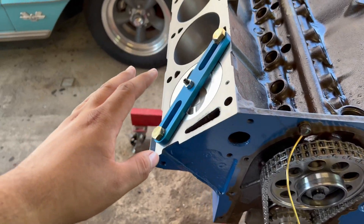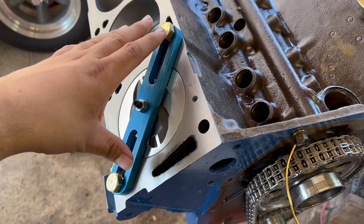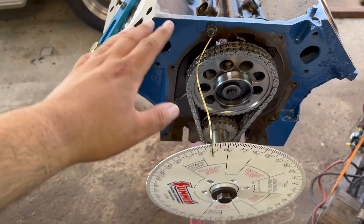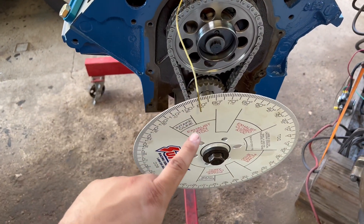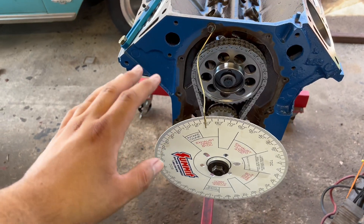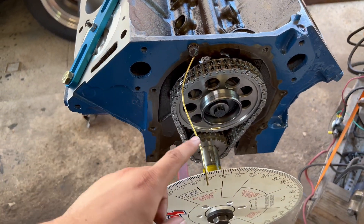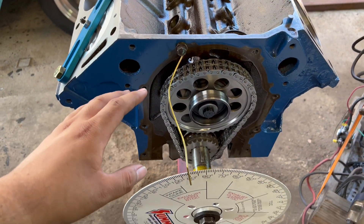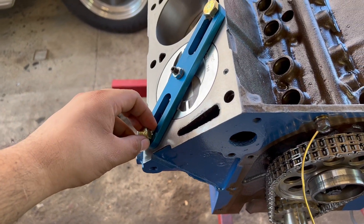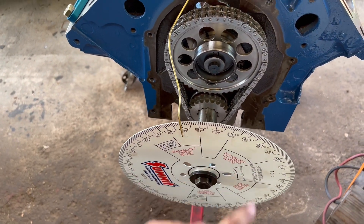I forgot to mention that we are going to need a piston stop. It just stops the piston at the very top of its stroke. I've got it all set up with the wheel at 90 degrees just to make the math a little easier. What we're going to do now is find top dead center. For this, we're going to turn it counterclockwise, do a little bit of math, take the piston stop off, and then set it with the wheel using the number that we got.